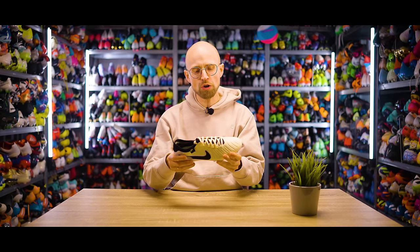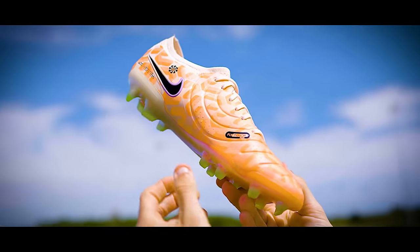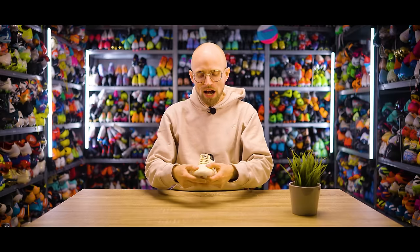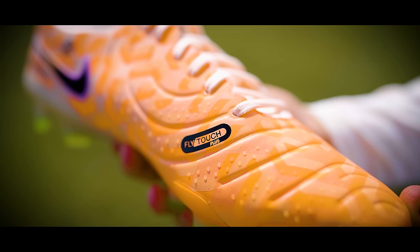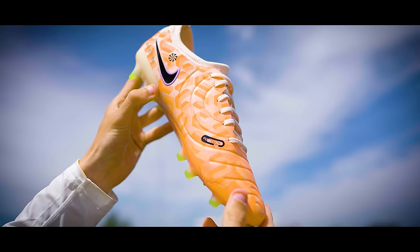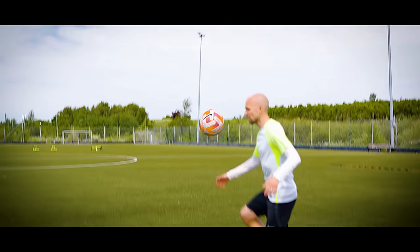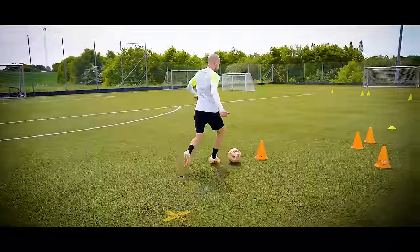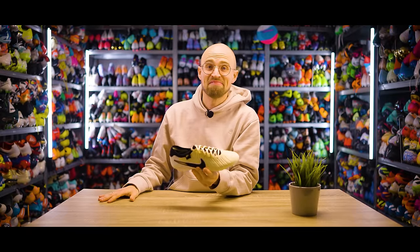But before we move on to the top two, which are a little bit in a league of their own, I also want to give an honorable mention shout-out to the Chembo Legend 10 Elite, which kind of dips its toes into the control boot category as well. Because you have this slightly matte, sticky feel to the upper and a little bit of that micro-texturing from the dots as well. It's probably on the more subtle, elegant, toned-down side, but the boots are great — they're wonderfully light and fit really well. And for me, it's kind of also the spiritual Nike CTR 360 Maestri phone. So if you're into that, this could pass as a control boot as well.